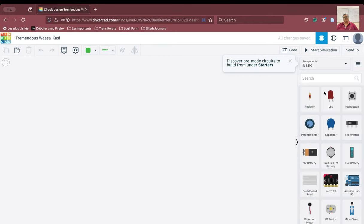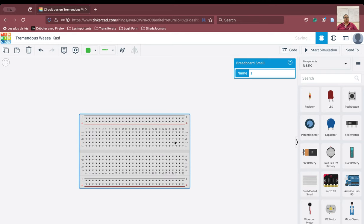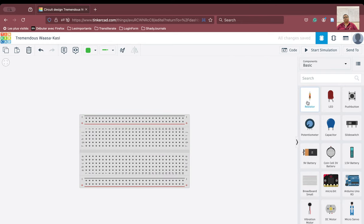So first of all, always as a good practice, as you can see here is a working area on the left side and on the right side various components are there. We will just collect the components first of all as a good practice. So we will collect the resistor.